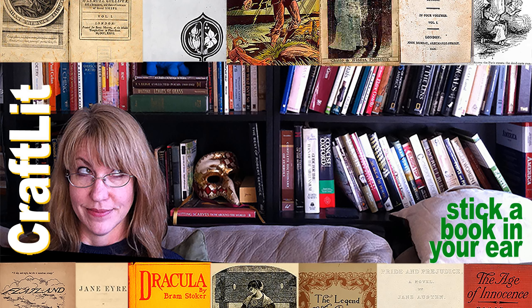Welcome to CraftLit, the podcast for crafters who love books. My name is Heather Ordover, and I'm podcasting from where the Delaware River meets the Old York Road — New Hope, Pennsylvania. Episode 523. This episode of CraftLit is brought to you by its listeners. Many thanks and much gratefulness to all of the listeners who have gone over to patreon.com/CraftLit and pledged their support to the show. I couldn't do it without you. Thank you.